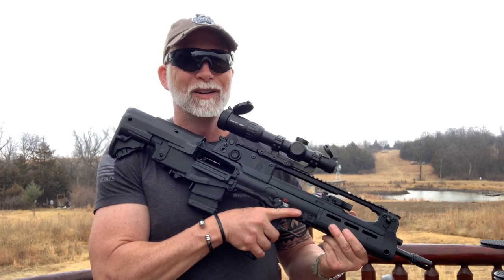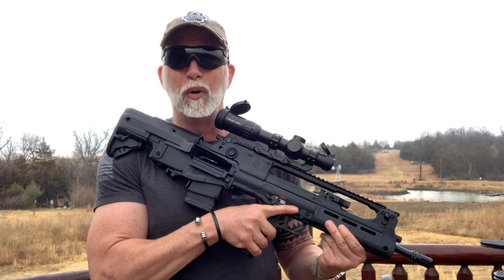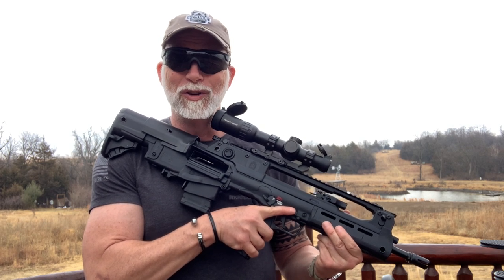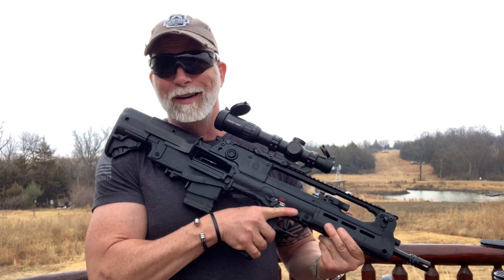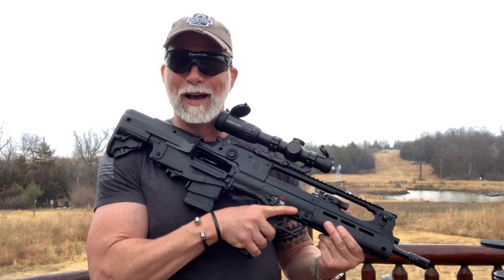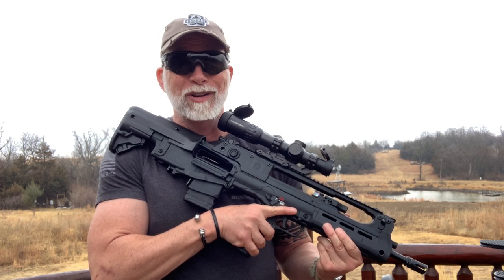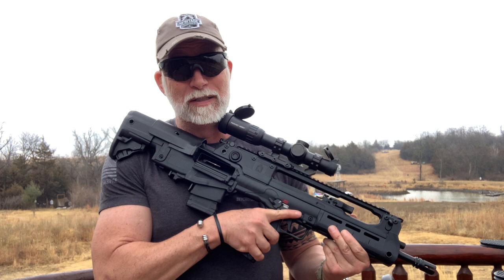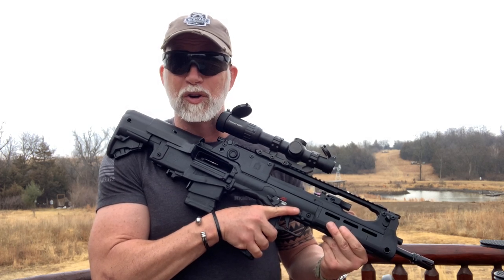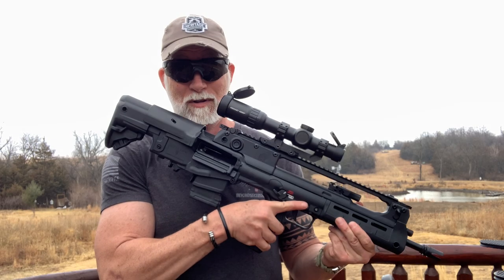Most of us are interested in something different — different always catches our attention. The bullpup design is nothing new, but it's different, and few have managed to make it work or put it into production. IWI was one of the first to be really successful with their Tavor. There's just not a lot of options out there until now. Springfield just released their version of the 556 Hellion Bullpup, and it looks very different and grabs one's attention.